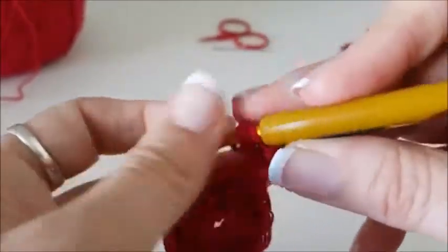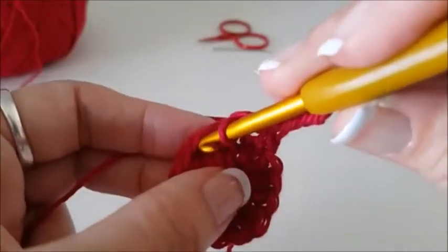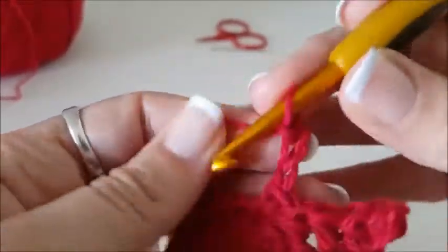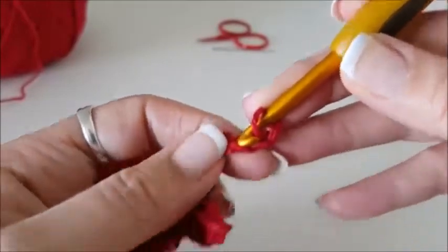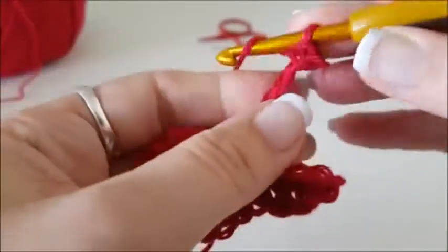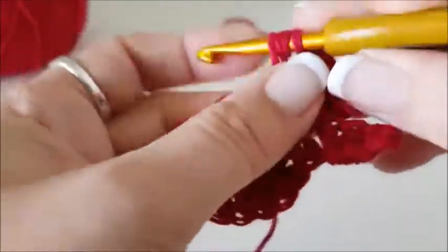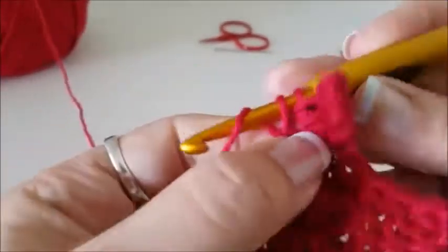The next one we do a half treble UK or a half triple US. I have videos on how to do each of these stitches if you want to check those out. So now we skip two stitches — one, two — and we do a double crochet UK, single crochet US in the next stitch. And we do chain five again — one, two, three, four, five. You don't want to do them tight because we're working into them, and when I work into them I work under the bottom — I put my hook downwards through the bottom loop. So shorter stitch, slightly bigger stitch, slightly bigger stitch, slightly bigger stitch, and slightly bigger stitch. And we skip two — one, two — and a little stitch in there.